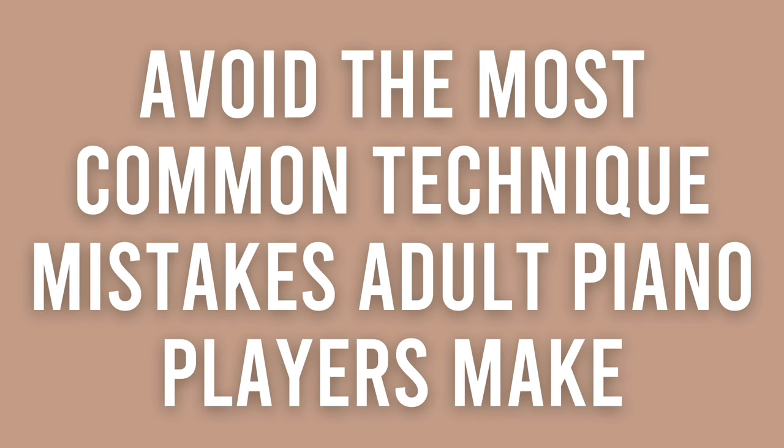Hey piano people! Let's talk about how you can avoid the most common technique mistakes that piano players are making. Even if you've been playing for a few years or even if you think your technique game is on point, I want you to stay tuned to the end of the video because 99% of adult piano players that I encounter are making at least one of these mistakes.